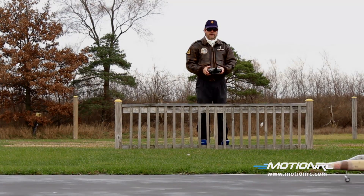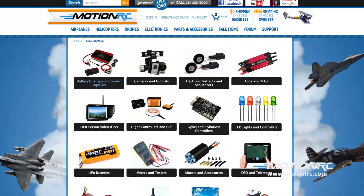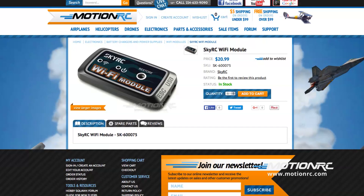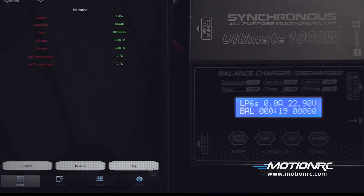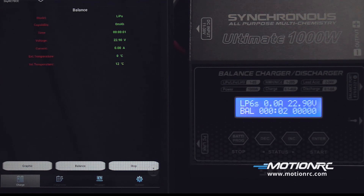At airfields with charging stations available, the Synchronous can be monitored on mobile devices without leaving the flight line. The Wi-Fi module can be added to the 1000W using a micro-B plug adapter. You can download the Wi-Fi app from the iStore or Google Play depending on your device. Once paired, the mobile device can change safety settings along with the cell count and charge operation. When settings are set, push Start and the charger will begin the charging sequence. Displayed will be the type of charge, charge rate, charging time, voltage of the battery, current, battery temperature, and the charger's internal temperature. Cancel charging at any time by pushing Stop. Note: because of device updates, the graph and balance options cannot be used on newer devices. Hopefully SkyRC will update the app.